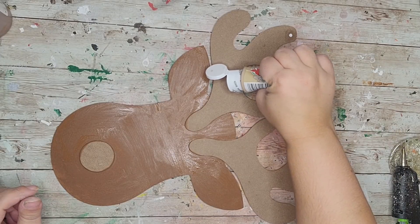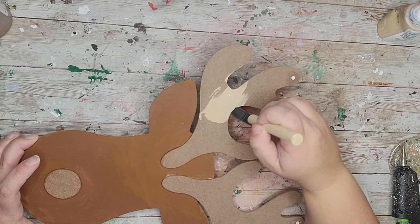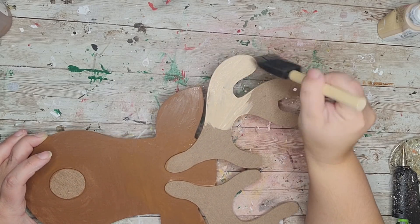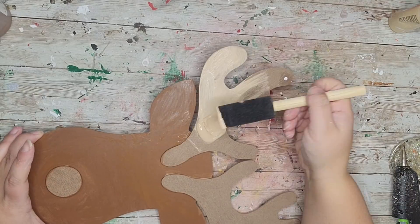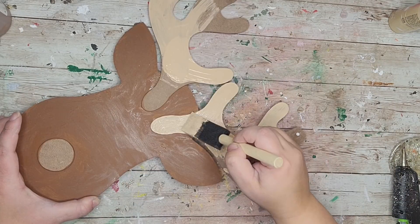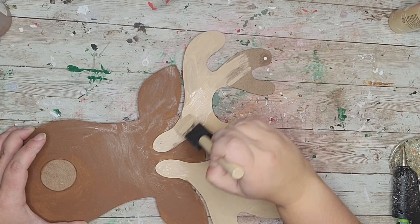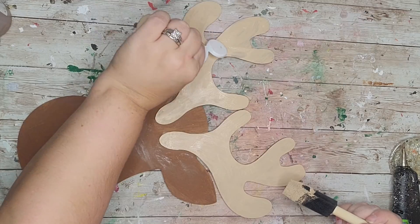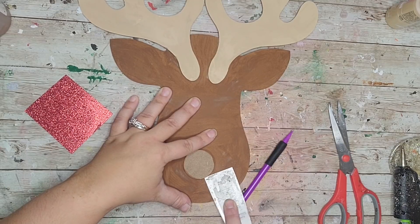I'm taking my light mocha Apple Barrel paint to paint the antlers. As I'm painting I'm making sure to go around the edges and sides as well, because it will be seen so you want full coverage. This was easy to paint because the antlers are on a different level on top of the face, so it was easy to stay on the antlers and not get any on the face.